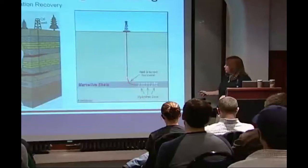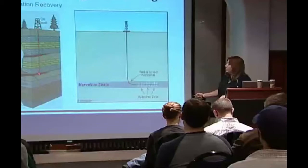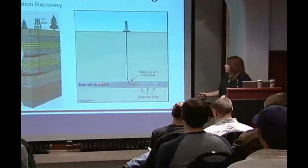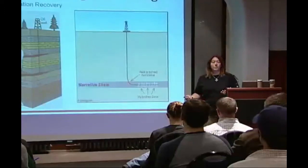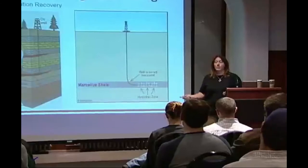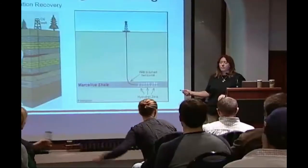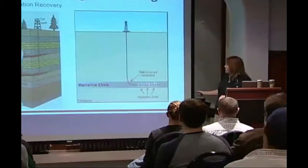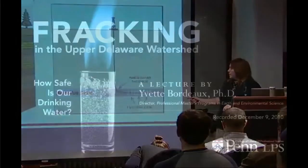If you were to just drill straight down — which is the conventional way — you drill straight down, get into that pool, and just suck it dry. You can't do that here because even if you broke the rock right here, you could collect a little bit of gas, but it would not be worth the time and money to get down there. In order to make it worthwhile, you have to break the rock in a large space so that you can extract a lot of gas at one time. That's what this technology is about.